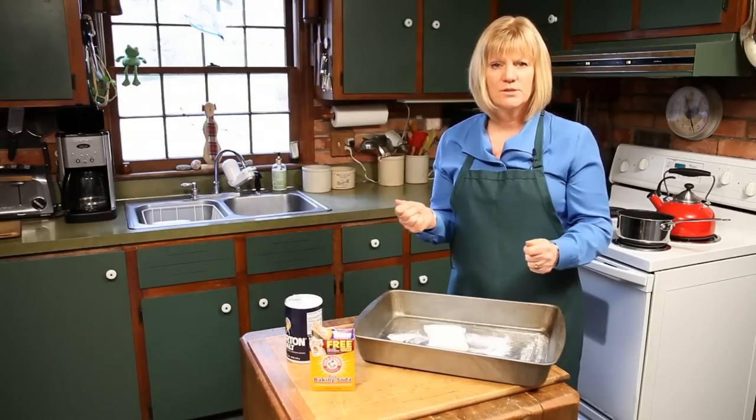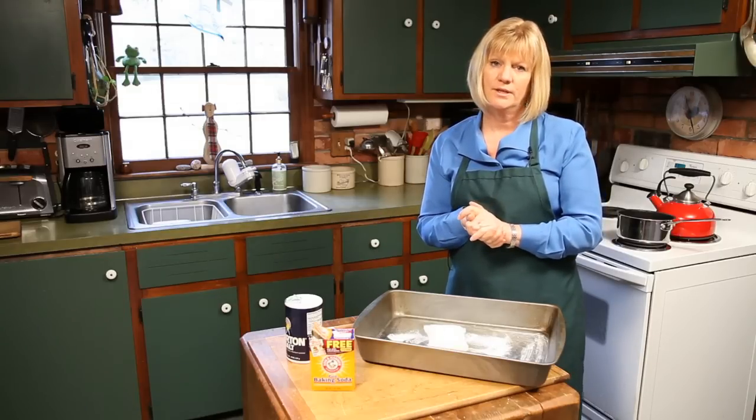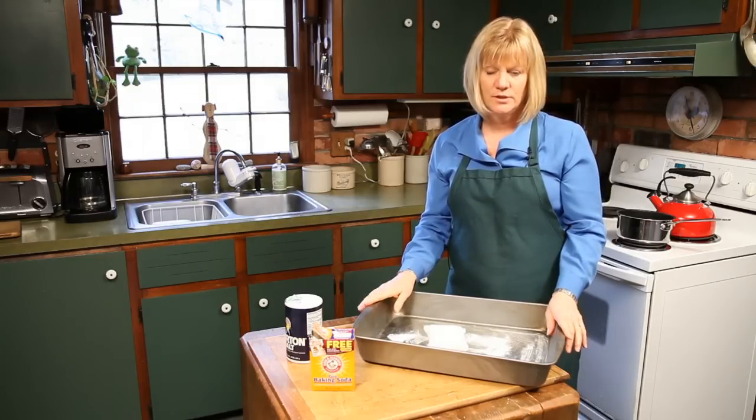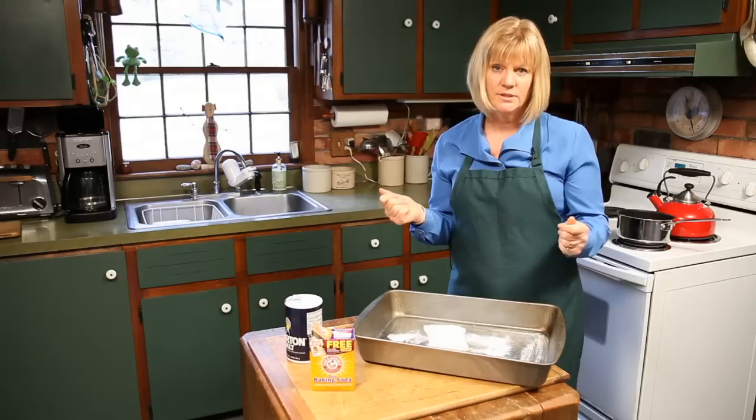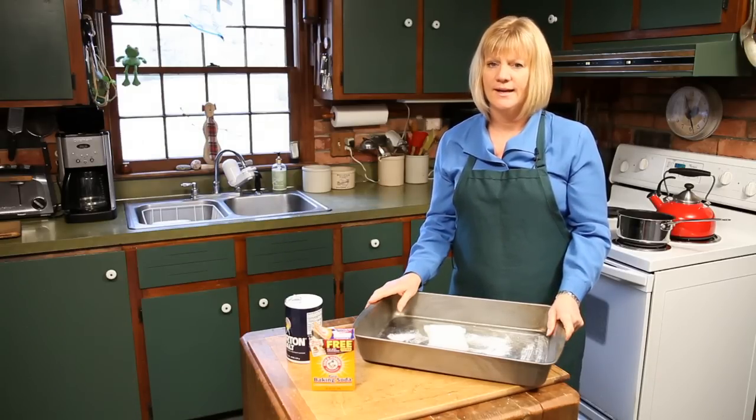Put it in some nice soapy dish soap in the sink, rinse it all off and you're ready to go. Don't put it in the dishwasher — it'll just make the grease that's on there stick on harder. So that's my tip of the day: how to clean the turkey pan, and I wish you happy cleaning.